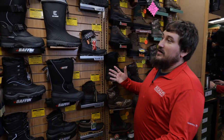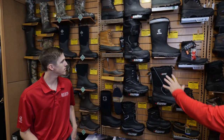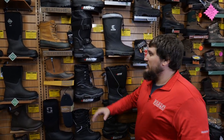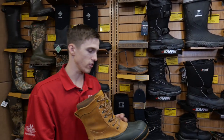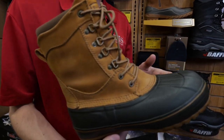Looking at this big beautiful boot wall here, we've got a lot of different options. You've got some rubber over here, some pack style, a couple hybrids. The one that really catches my eye when we talk ice fishing is grandpa's old style of pack boot. The Ice King has been around for a long time and it's been a staple of winter boots across the nation.